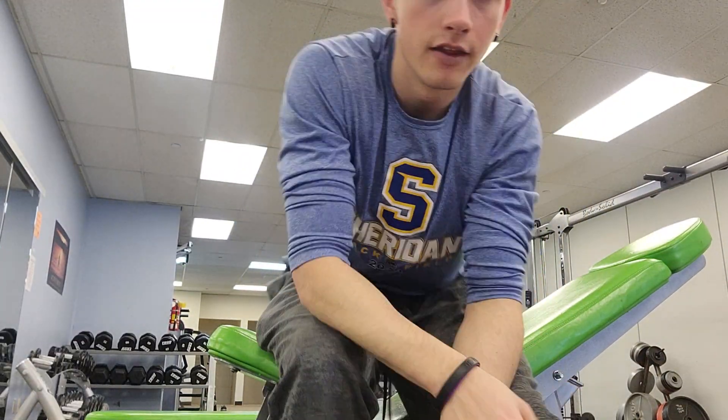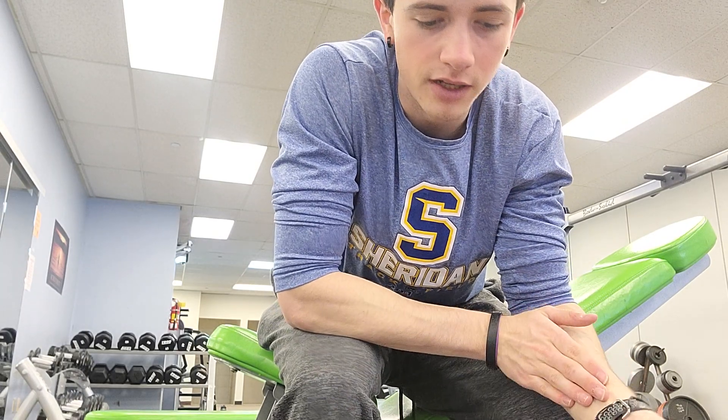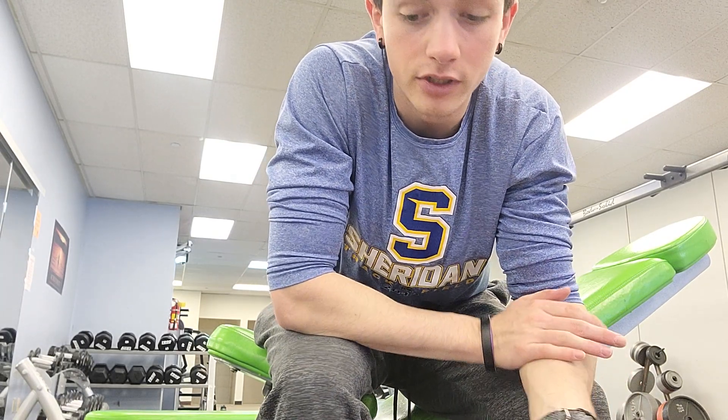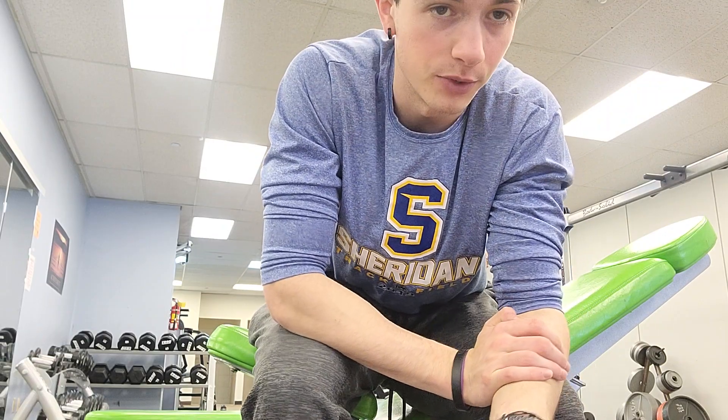Welcome back. This is Branson again with TRBCC. Today we are going to go ahead and work on some seated incline dumbbell curls — almost like the bench press, but instead we're doing curls.